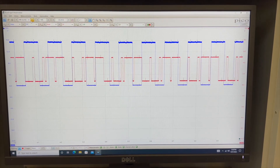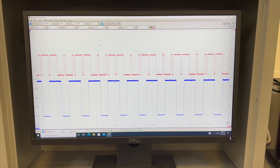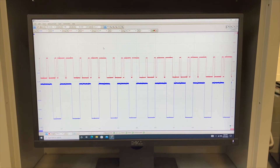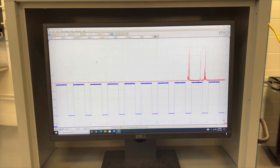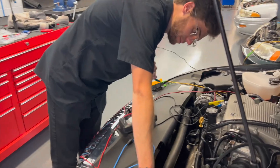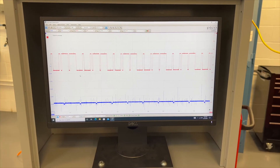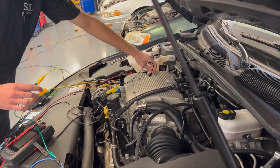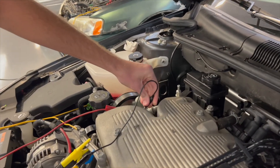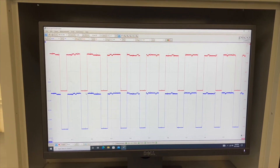We then hooked up a PicoScope to the signal wires so we could see the voltage pulses from the cam and crank sensors. The red line was the cam sensor while the blue line was the crank sensor. We shorted the cam sensor to ground again to see how the voltage pulses would react — the voltage pulse stopped as soon as it was shorted to ground. We did the exact same thing to the crank position sensor and shorted it to ground; the waves also stopped and no pulses were found. The last test we did was shorting both sensors' signal wires to each other — when both the cam and crank sensor signals were put together, they created the exact same signal wave.